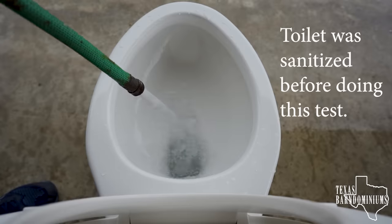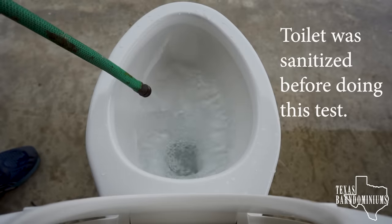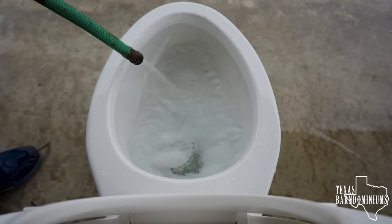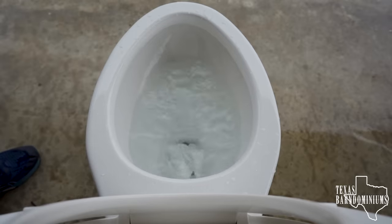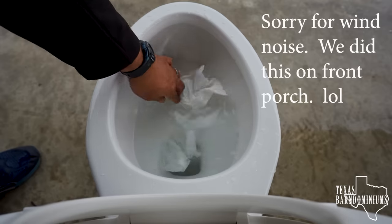What can happen? Well, you're going to clog up your toilet. Let me go ahead and fill up this toilet. So we're going to go ahead and put the toilet paper in there first. Let's put them both in there at the same time.